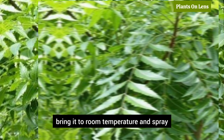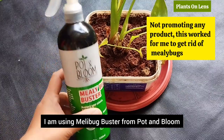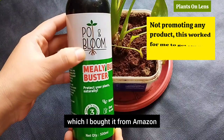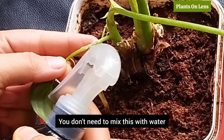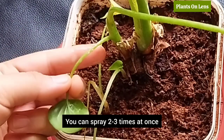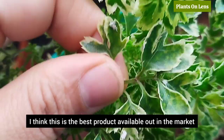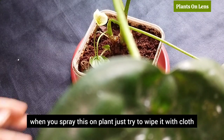I am also using Millipede Buster from Pot and Bloom, which I bought from Amazon. Spray this to your plant wherever you see millipedes. You don't need to mix this with water. It worked for my plants — you can spray two to three times at once. I think this is the best product available in the market. A tip: when you spray this on the plant, just try to wipe it with a cloth.